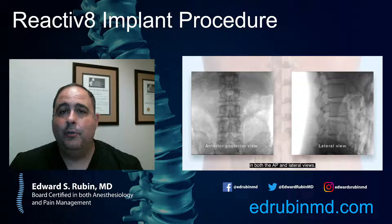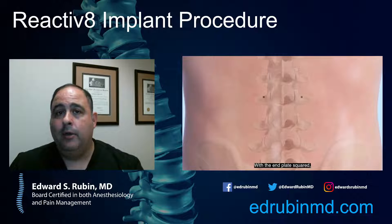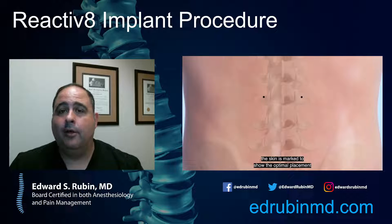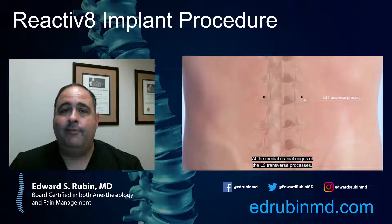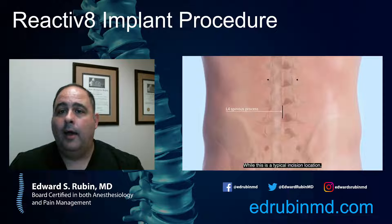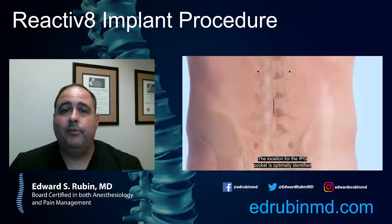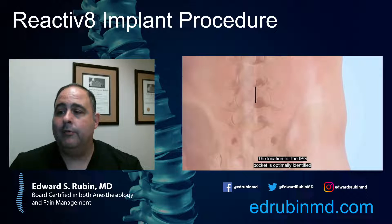The analogy here would be: if you wanted to strengthen your bicep and you put electrodes on the bicep that caused it to flex and relax, and you did that for half an hour twice a day, it would be the equivalent of going to the gym and doing a bicep workout. That technology has been shown in exercise physiology, and the way it's applied here is specifically to the deep low back muscles.